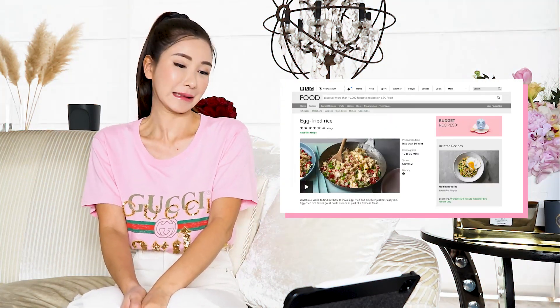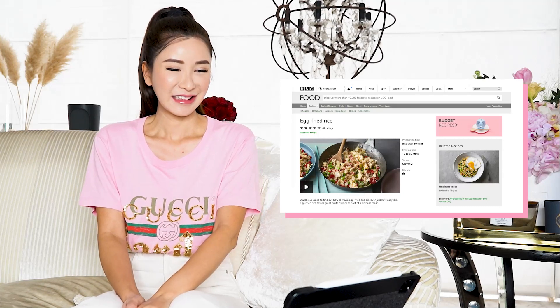I will react to a video sent to me by a fan. It's the BBC Good Food 'How to Make Egg Fried Rice' video. What is BBC? Let me see — is it like something dirty? He doesn't look like an uncle. Let's play the video.